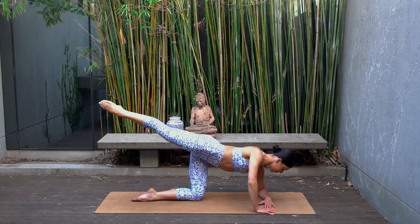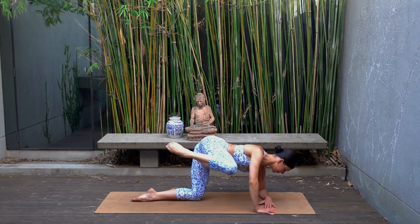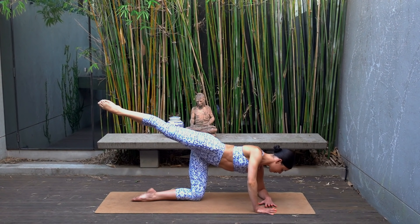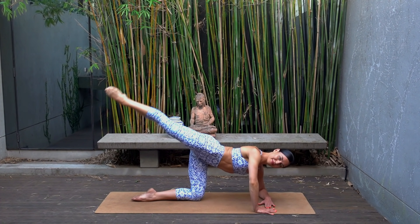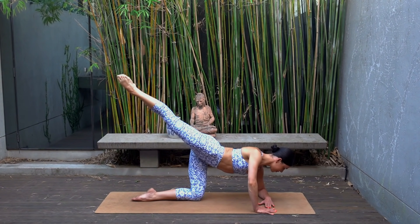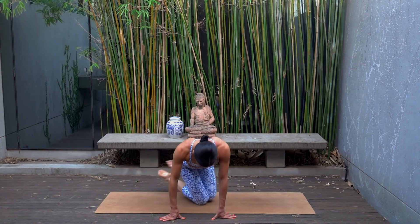That left glute should be on fire, but if you are feeling it in your right glute as well, that means you're doing it right. You've got two more — stay with me. Last one — hold your leg extended back, finish with ten pulses: up and up for eight, seven, six, five, keep your focus, three more, two and one. Give that glute a nice little rub if you need to!